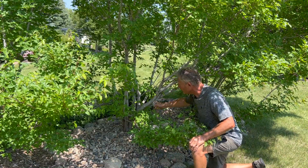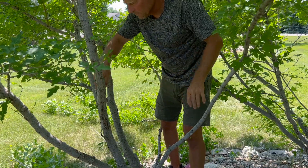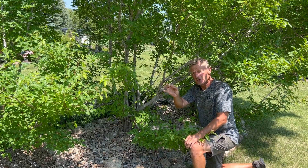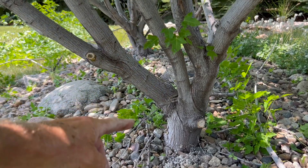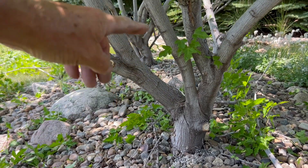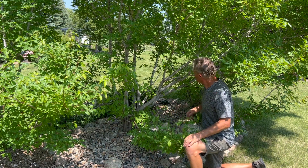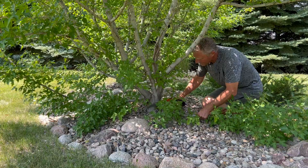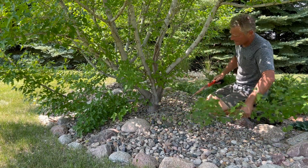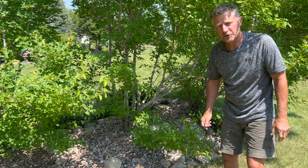Once we get in here and prune these lower branches off, it'll be an annual chore just to get in there, as it's going to be constantly little stems that are going to want to keep regrowing. It'll become much easier since they'll be quite small. This is really a straightforward project — it really doesn't take all that long. I'm expecting about 30 minutes. We'll be using the loppers, a pruning saw, and probably our hand pruners depending on how big or thick the branches get.